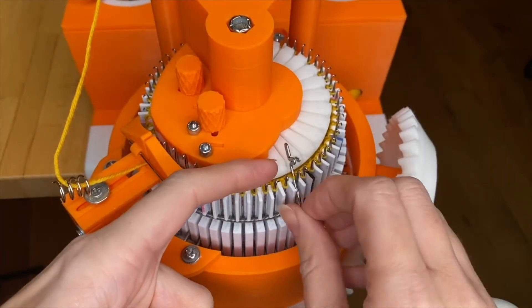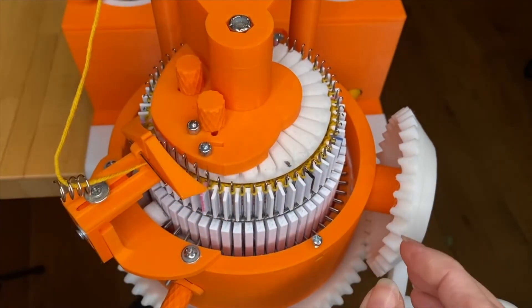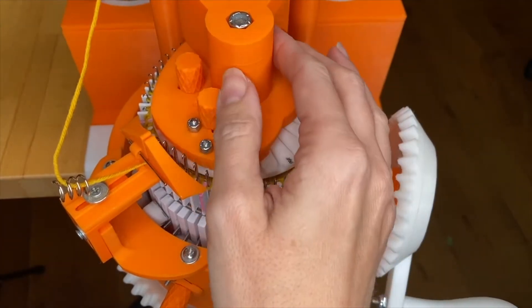This is my last needle before I'm all the way back around. Once you've removed the last ribber needle, you can remove the ribber.